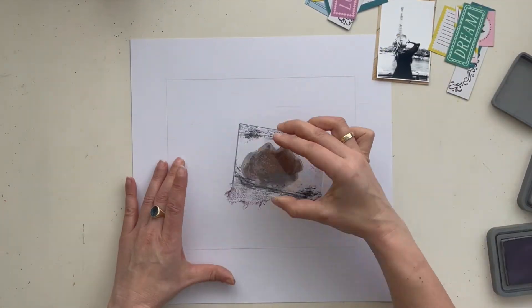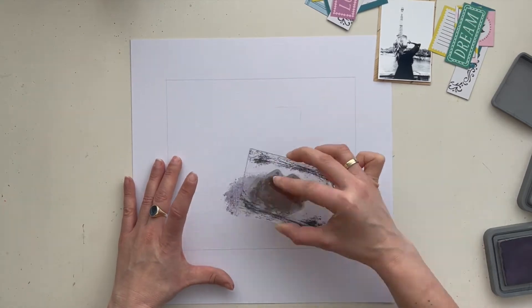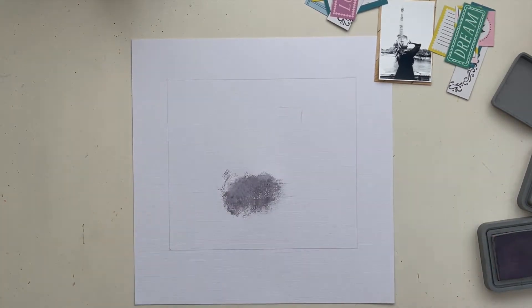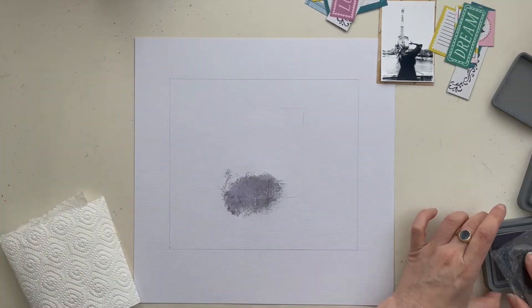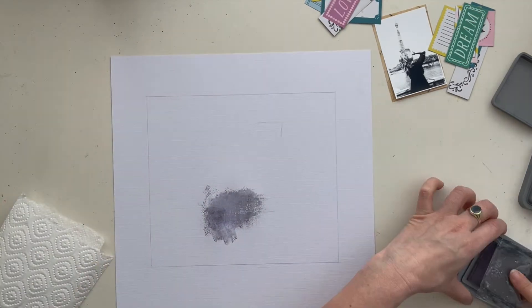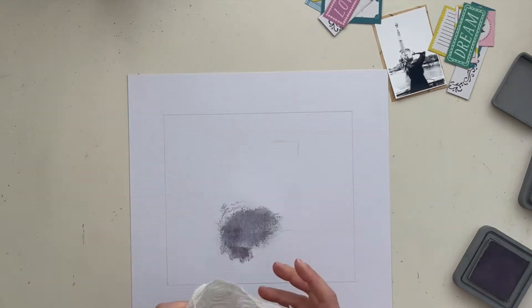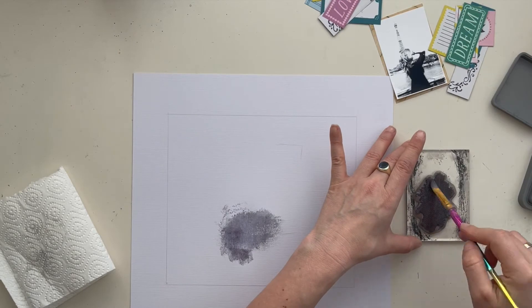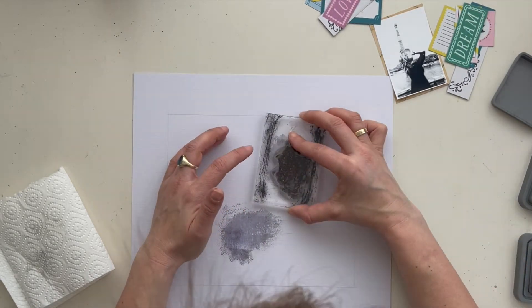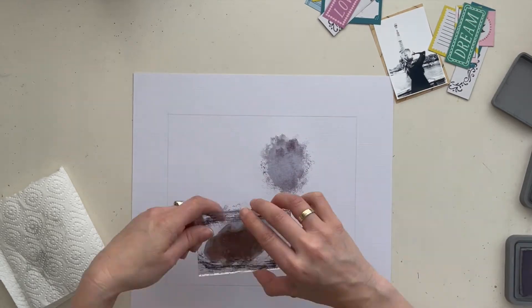So here we go — we start with some distress oxide, the color is hickory smoke, and here I apply some ink with my clear stamp. With my brush I make the ink a little bit wet, not too much, just a little bit, and I stamp several times on my background.